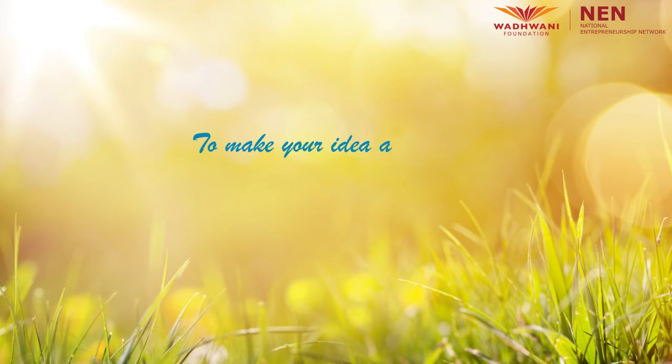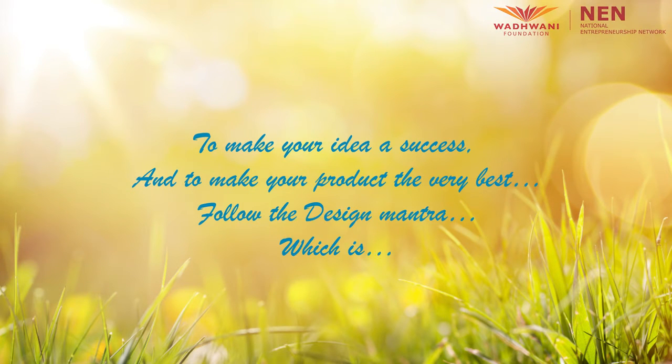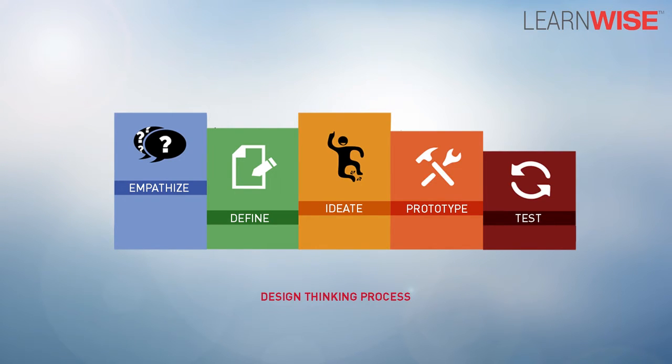To make your idea a success and to make your product the very best, follow the design mantra which is: empathize, define, ideate, prototype and test.